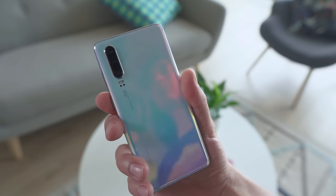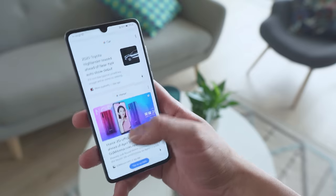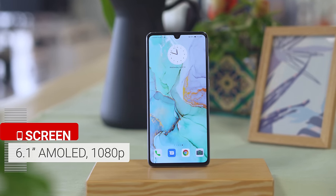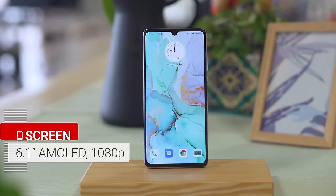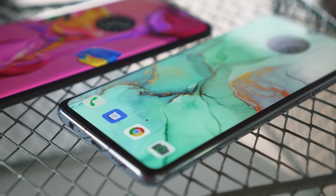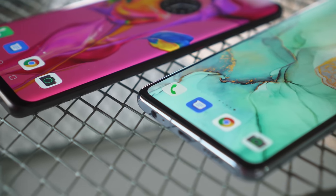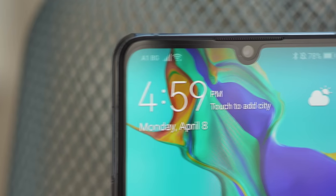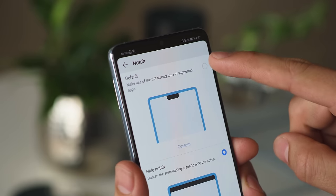The P30 feels sturdy and well made, and with its light, compact size, it's quite easy to use with one hand. At 6.1 inches, the screen of the P30 is a bit smaller than its siblings, but it is indeed an AMOLED with the same 1080p resolution. This screen is flat, not curved at the edges like the Pro model. It's personal preference, but I like this style better to avoid accidental screen activations while holding it. The selfie cam sits in a small rounded notch at the top, and you are able to mask it with a black bar if that's your thing.